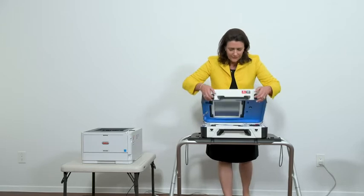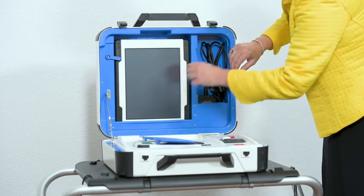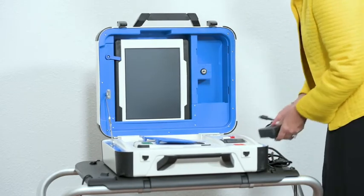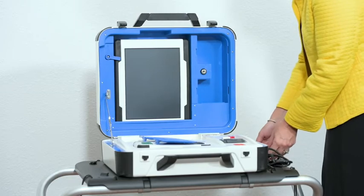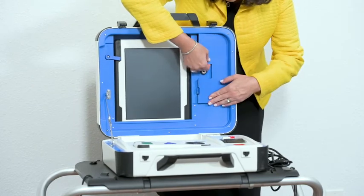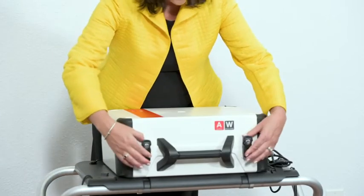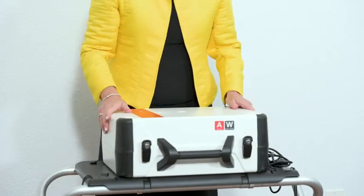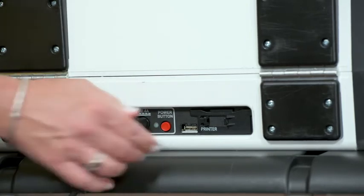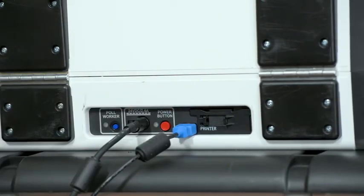Open the case and remove the power brick and power cord from the storage compartment. Close the compartment and case. Plug the power cord into the power brick and then plug the power brick into the back of the Verity TouchWriter, flat side up. Plug the flat end of the USB printer cable from the ballot printer into the back of the Verity TouchWriter with the notch facing up.